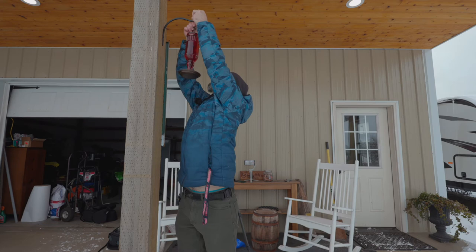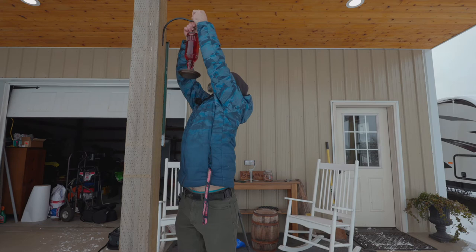Let's get this feeder hung up. We'll see how long before old red comes around and starts bossing all the other hummingbirds around.